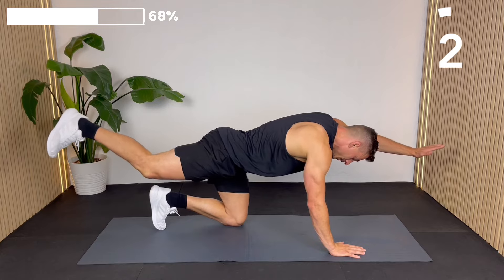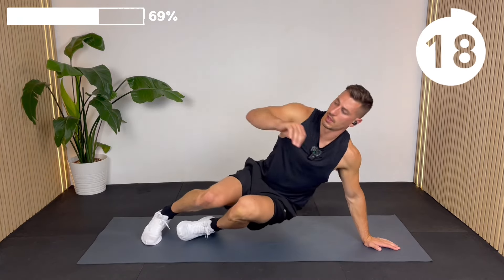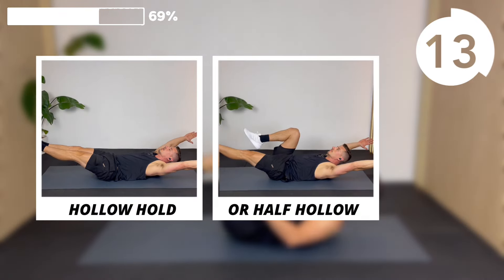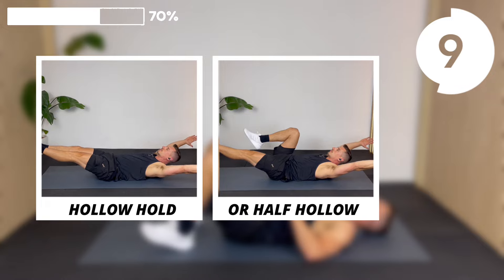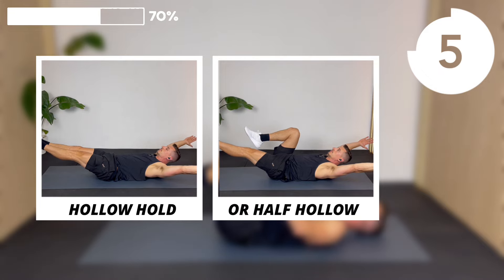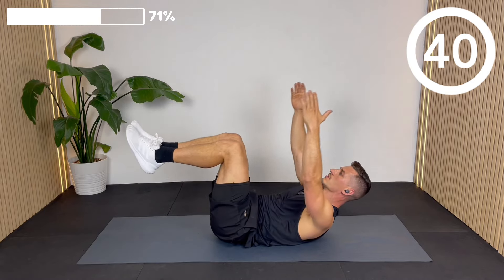Lying on your back, we're going to do a calisthenics core exercise: a hollow hold. You can do a half hollow with one knee in and one leg out, or you can do the full hollow with both legs and both arms out. The goal is to keep your lower back in contact with the floor.